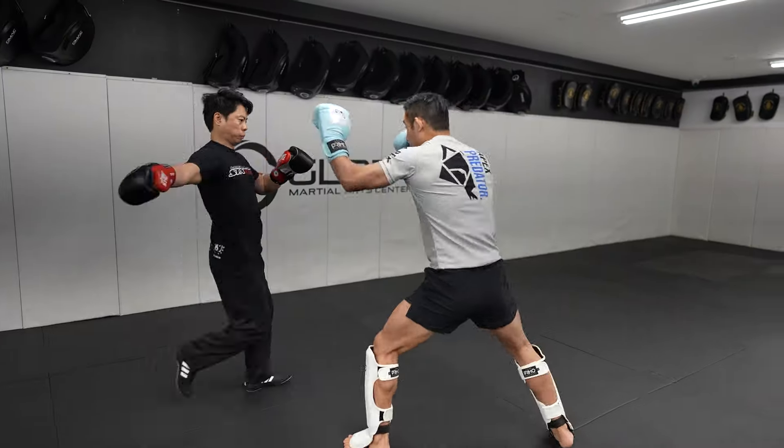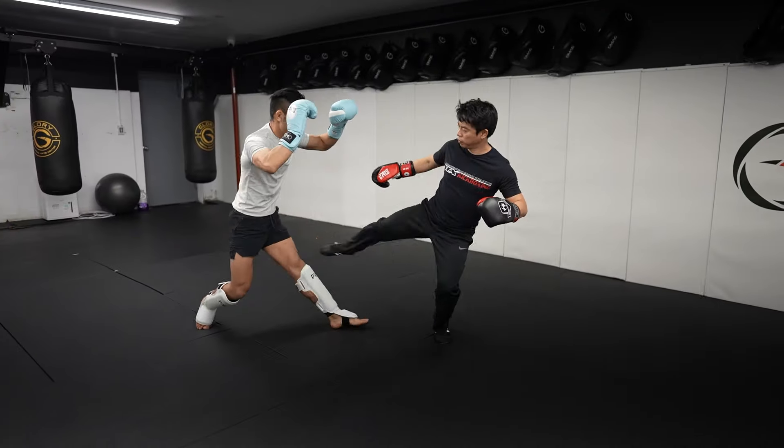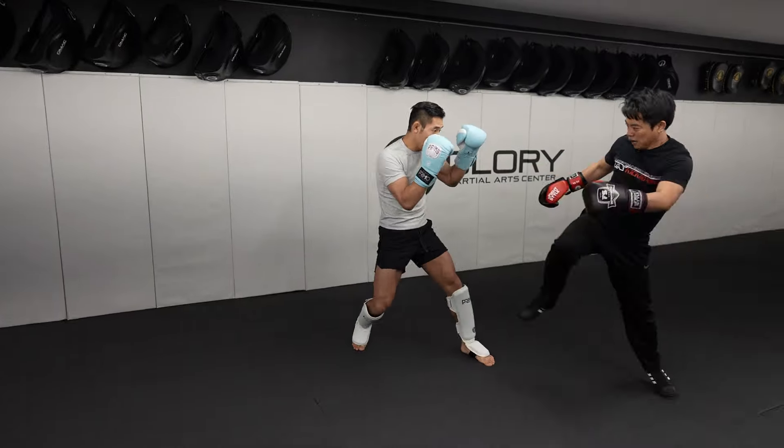Hey guys, so today I will be sharing with you guys a few Savate combinations that I used against Jeff Chen when I was sparring with him. So make sure you guys stay tuned.